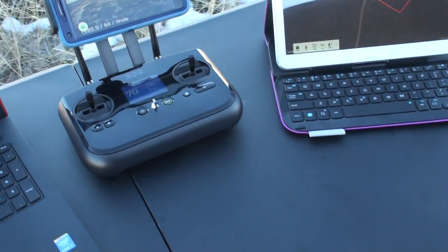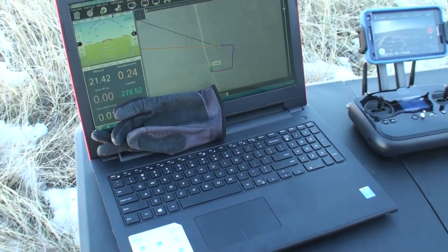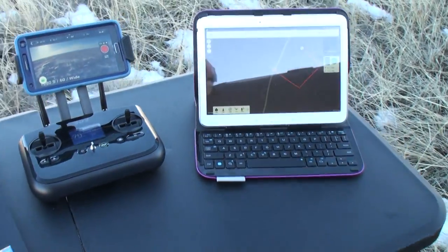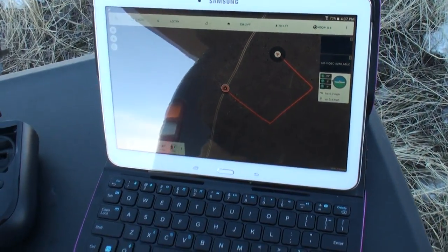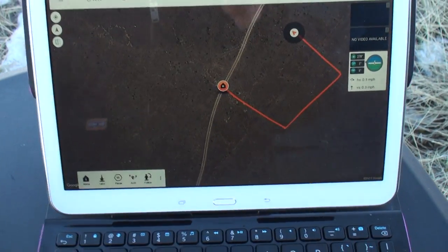Battery at 70 percent. It's probably not practical to bring a laptop in the field all the time, but a tablet — sure, why not. Tower seems to work really well. Battery 14.7 volts, altitude 21 meters. Let's go ahead and disconnect.